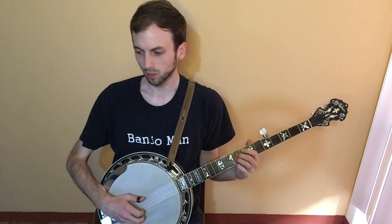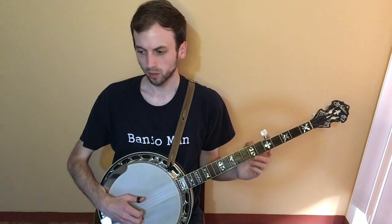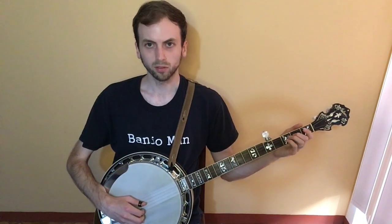And then you do all quarter notes — one, two, three, four. Then you just slide on the third string from the second to fourth fret.